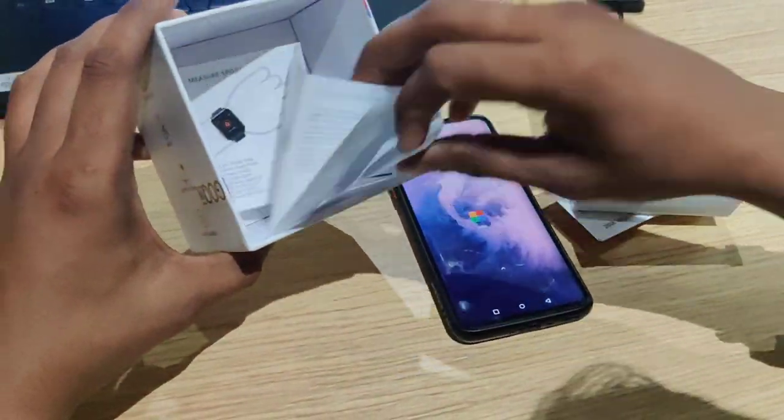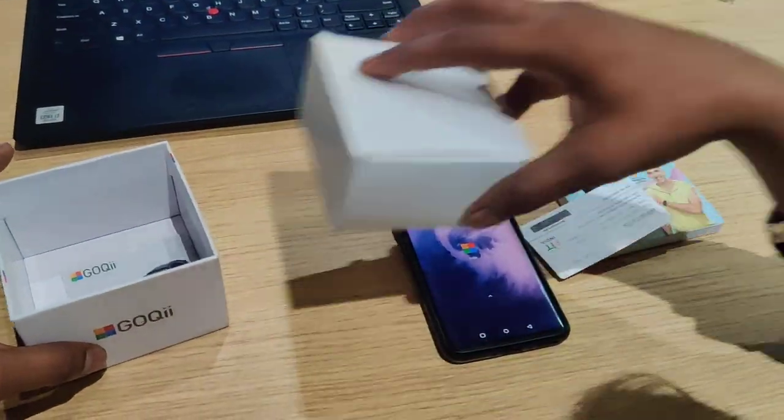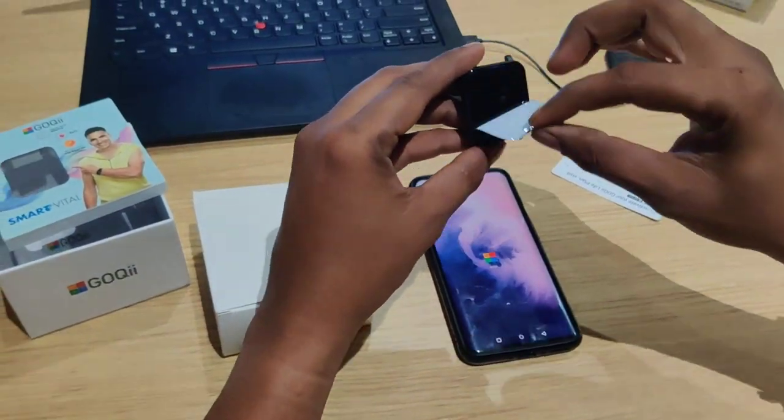We will look at the instruction manual and read the information. The first question is what should we do here — whether we put it outside or put it in a sticker.